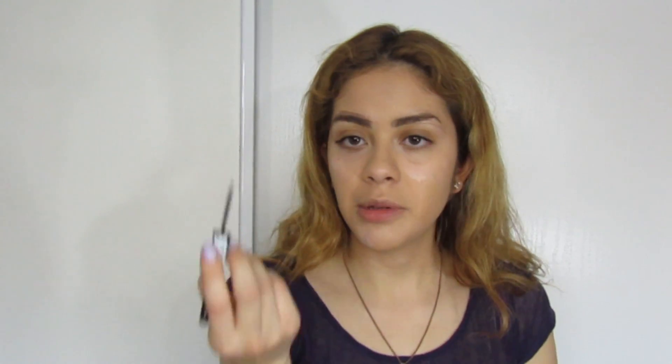Next I'm going to be doing my eyeliner. I'm going to be using my Rimmel London Glam Eyes eyeliner — this is one of my favorite eyeliners. I feel like I've said this before because of the point; the tip is very fine and it's really easy to apply. So let's try this.